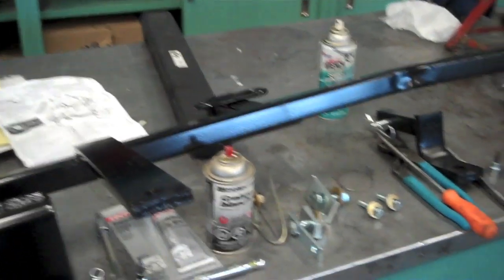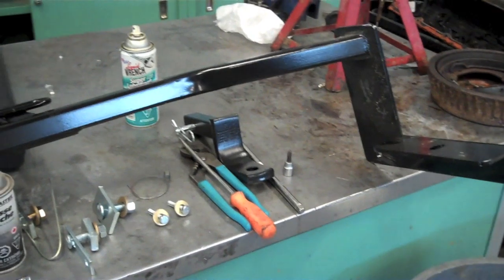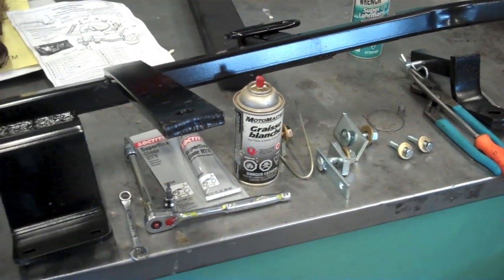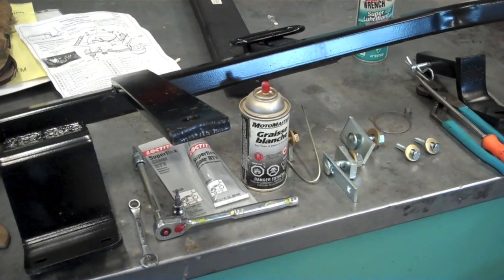I'm going to put a trailer hitch on my 2012 Volkswagen Golf TDI station wagon, which is the same as a sport wagon, or a Jetta sport wagon in the US.